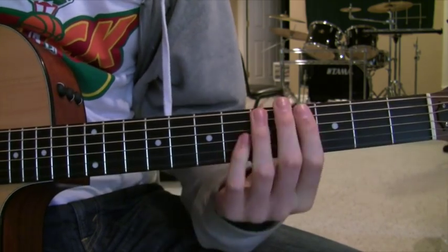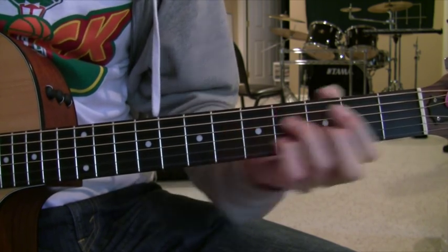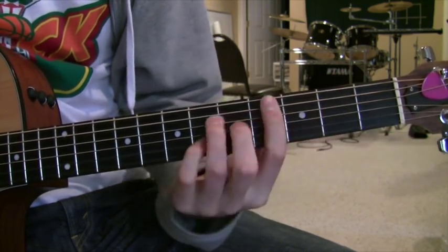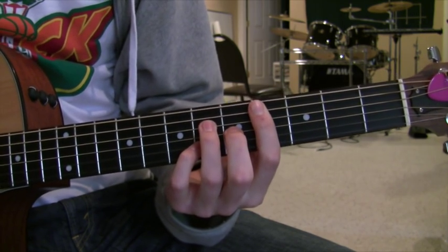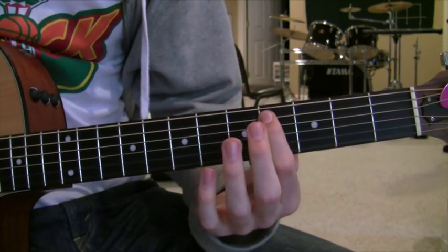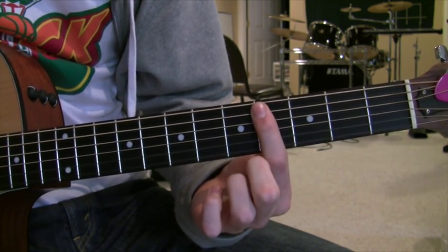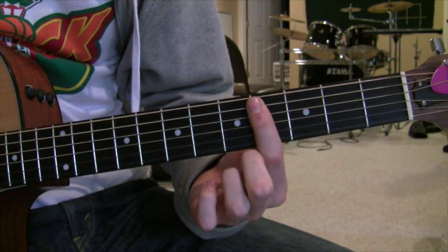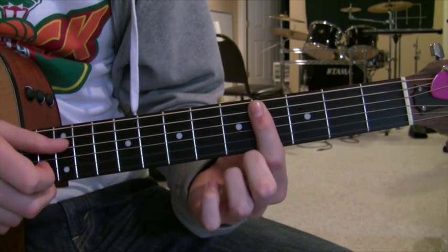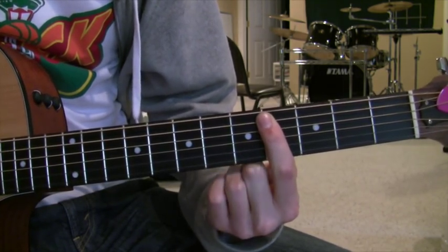Your second chord is a C sharp major 7. Now this is an easy chord. If you know your A major 7 shape down here, you just move that up in barre chord shape to the fourth fret. You can skip over the next 30 seconds or so if you already know that. If you don't, you're going to have your index finger on the fourth fret of the A string — you're not even going to play the low E string at all. Your index finger is also going to be barring the high E string.